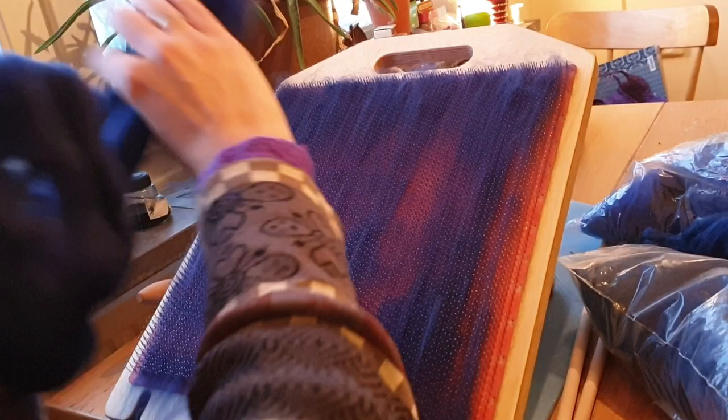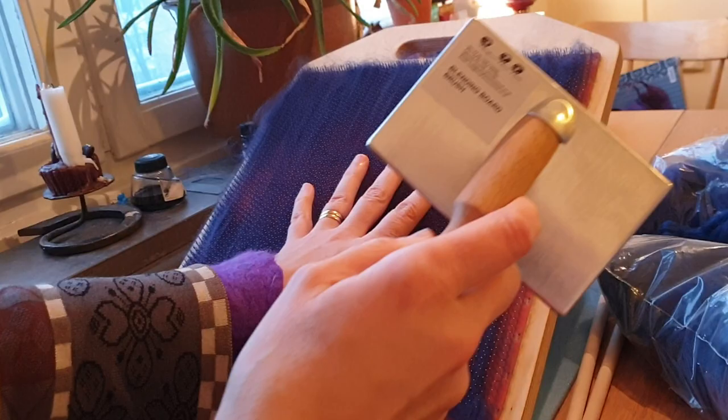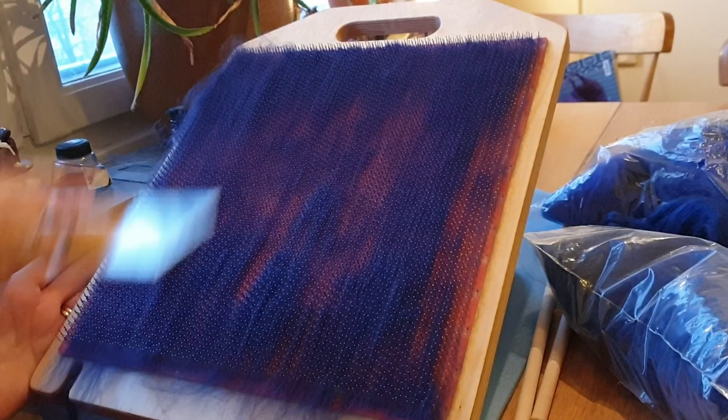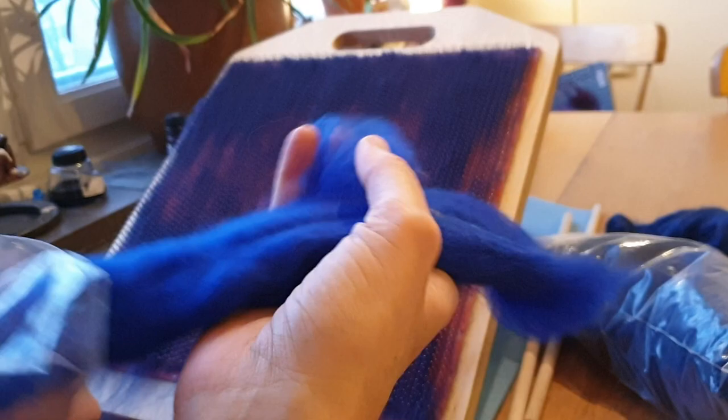If I want to make a dense shawl that has no holes in it, then the red is a good indicator of where it's going to have holes. That's one layer. And if you only want one colour, of course that's fine, but I like to play with many colours.